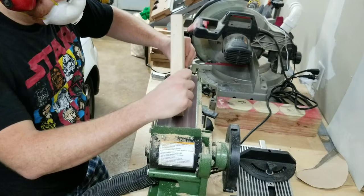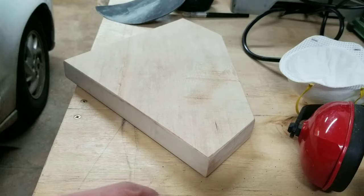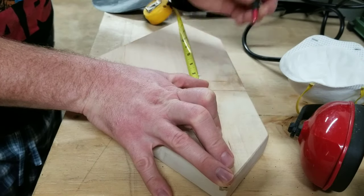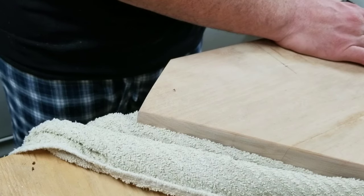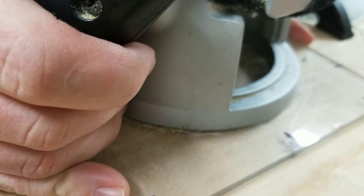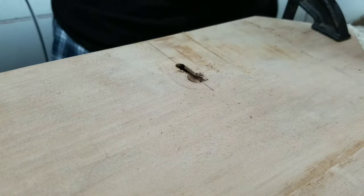Anyway, while I've trailed off into my wild nerd rant here, I've actually accomplished a lot with the plaque. I cut it out of the blank, sanded up the sides all nice and smooth, and now I'm marking out a spot where I'm going to cut a keyhole for hanging it on a wall. I'm using the router with the keyhole bit to achieve that.